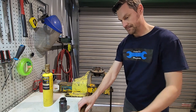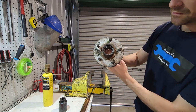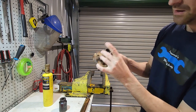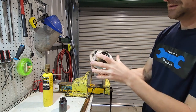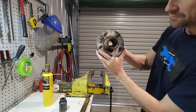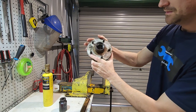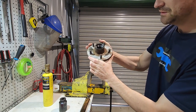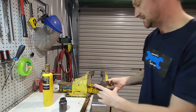Both cups are seated - super easy like that, all the way home on both sides. We just need to fit the cone to this side, then the seal, then the cone to the other side. We want to fill the entire cavity here with grease - it's the only lubricant these bearings are going to get their whole life, so we want to make sure there's plenty of grease.